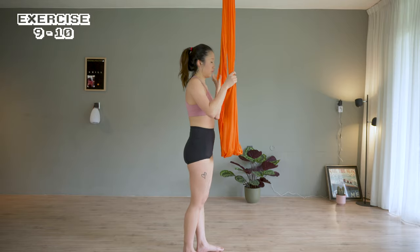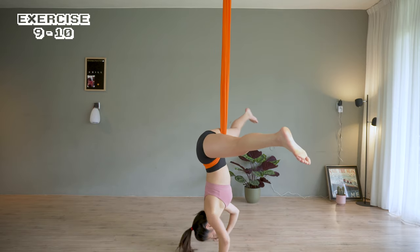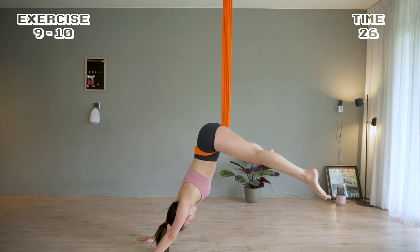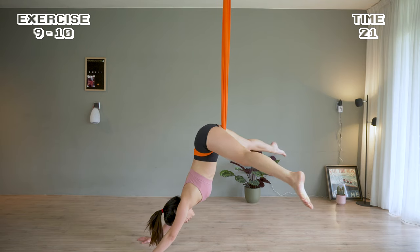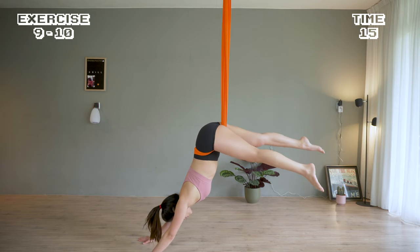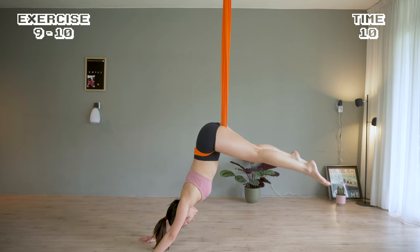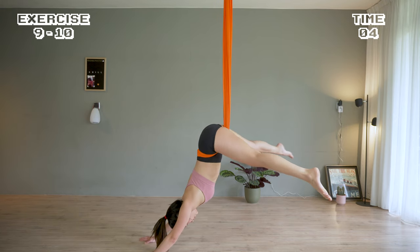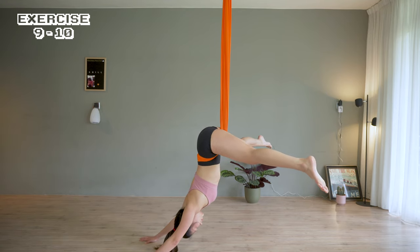Right leg up and squat. Lean down on the hammock to get into a straddle. Grab the floor. Keep the thighs and legs strong. Scissor and try to bring the feet on top of each other. Staying here for 5 seconds rest.